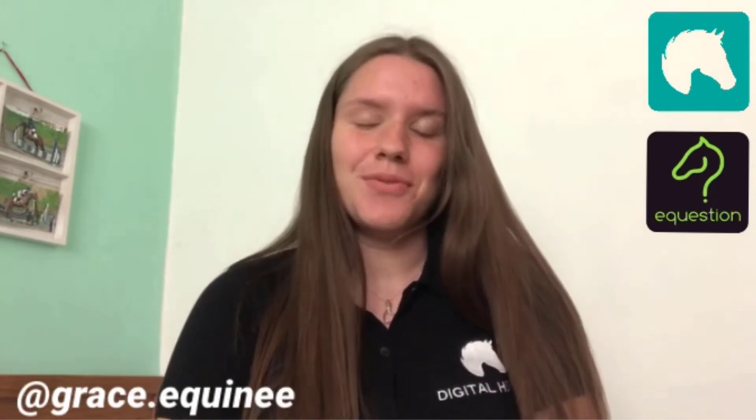Hello everyone, I'm Grace McHugh, also known as Grace.equine on Instagram with two E's. Today I'm reviewing the app Equestion as part of being a brand ambassador for Digital Horse. The app Equestion is designed to help improve horse care and riding knowledge for all ages and abilities, so no matter who you are, there'll be something there for you.